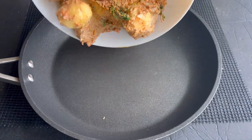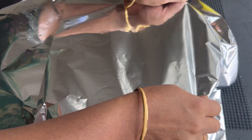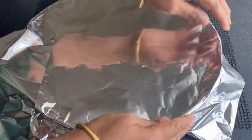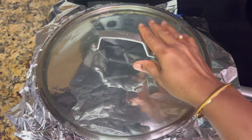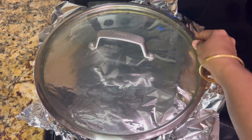Transfer the mixture into a frying pot or pan. Close with foil paper or seal the lid with wheat roti dough. Place a lid on top and cook on low to medium flame for about 25 to 30 minutes.